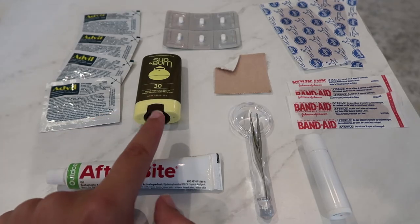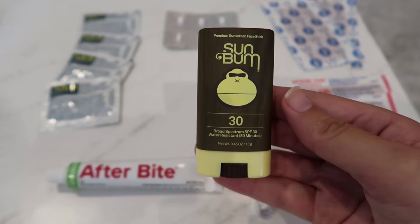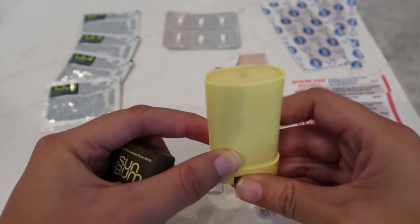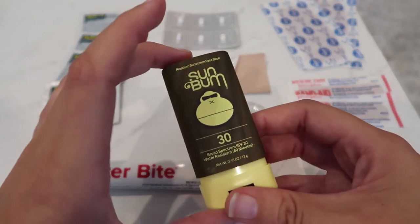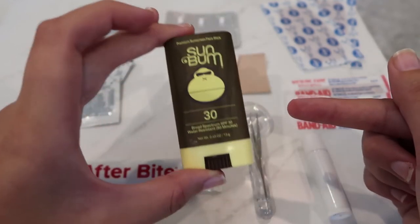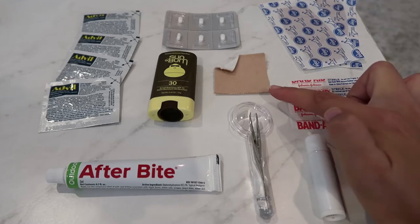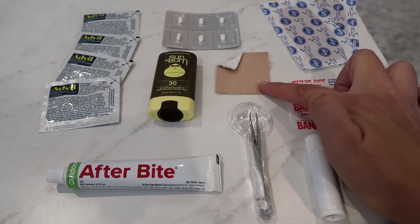Next we have my Sun Bum sunscreen — it's a stick sunscreen, SPF 30. One thing I like about it is that it's not liquid so I don't have to get it all over my dirty hands. Let me know if stick sunscreen has worked out for you or if liquid is easier. This weighs 1.1 ounce. I'm also bringing one piece of moleskin — it weighs 0.1 of a gram. Just in case I get a really nasty blister and band-aids don't cut it, I have this as an option.